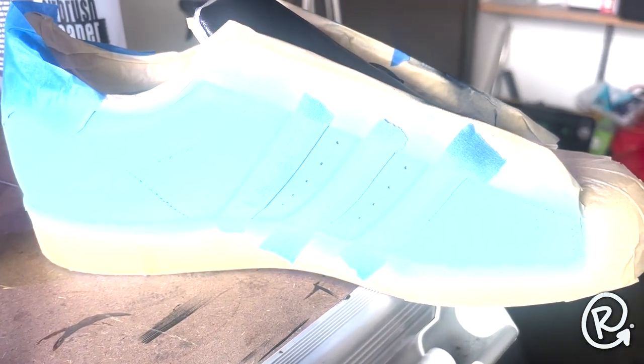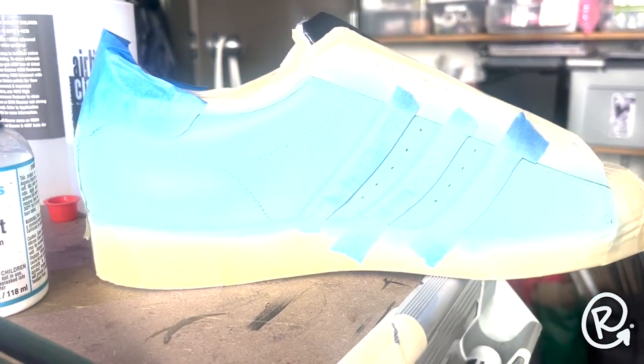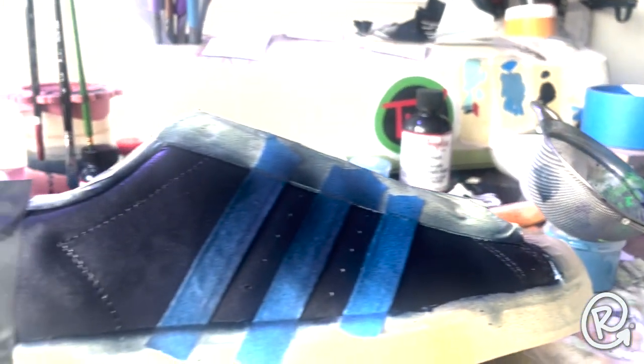Check that out — that's a couple coats of the base layer on there. We hand paint the first couple of layers and then airbrush the rest to make sure the finish is nice, clean, and smooth. Everything's looking real lovely.